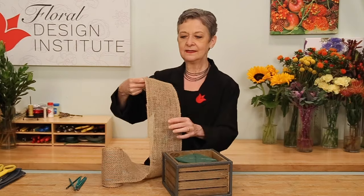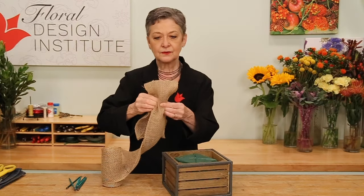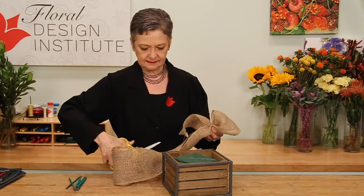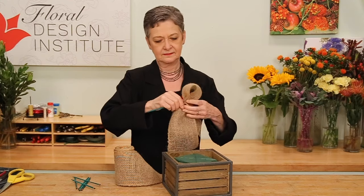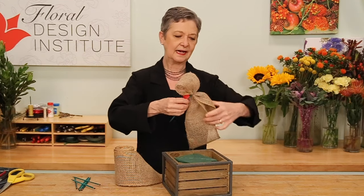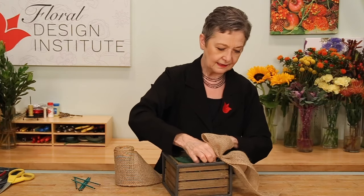I'm going to start with the burlap, treating it almost like it's the foliage, building a base for the design. I can do a loop, scrunch it together, give it a cut, and then secure it with a wood pick. Twisting it, getting it down there tightly, and then letting it come out to the side, trailing.